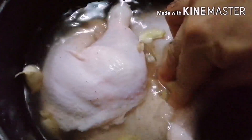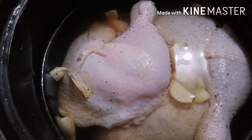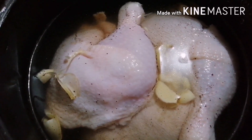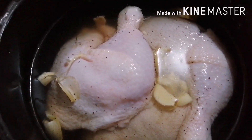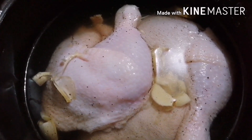I-mix po natin siya. Dapat maliit po ang ating tama. Only garlic, rock salt, and black pepper and water — yan lang po ang ating ingredients sa paggawa ng ating crispy fried chicken. Papakuluan po natin siya sa ating rice cooker, o pwede rin po natin siya pakuluan sa ating gas stove. Pero sa aking version, gagamit po tayo ng rice cooker para palambutin ang ating chicken. Pag malambutin po ang ating chicken, i-deep fry po natin siya, at mamaya po makikita ninyo kung papaano kasarap at kaluto ang balat ng ating crispy fried chicken.